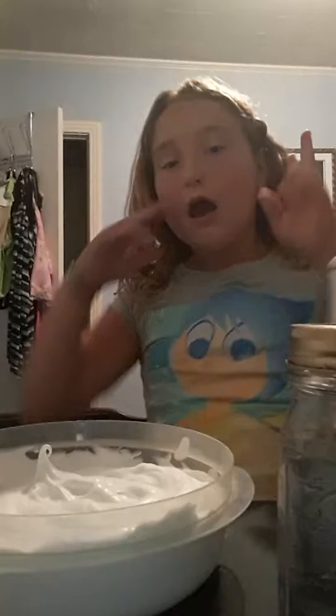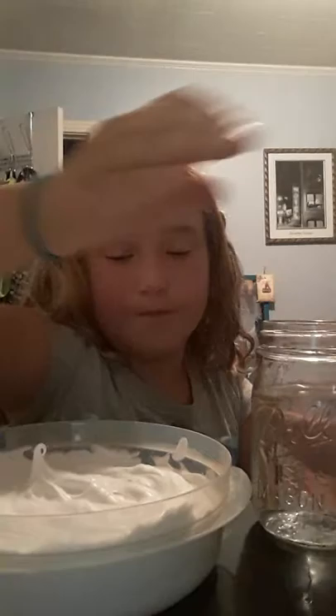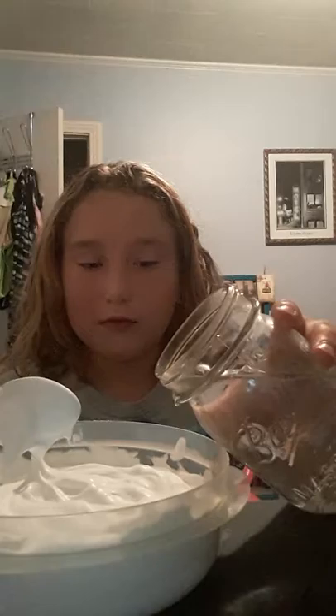Now I'm going to activate it — one cup of water and a teaspoon of borax. I'm gonna pour a little bit in at a time and just mix. If I were you I would not pour a lot because it can harm your slime and mess it up.